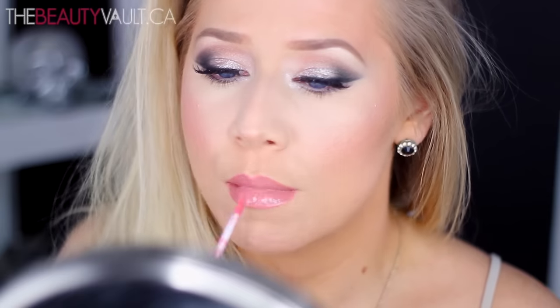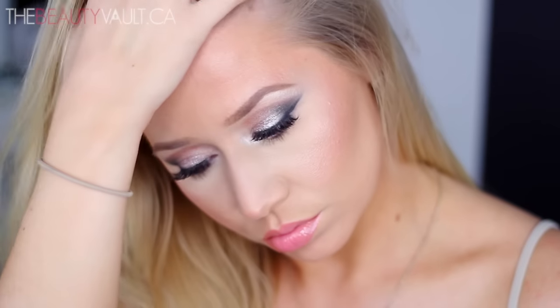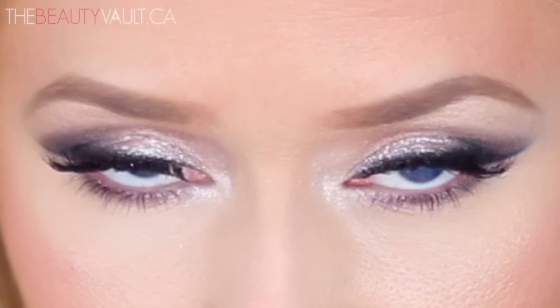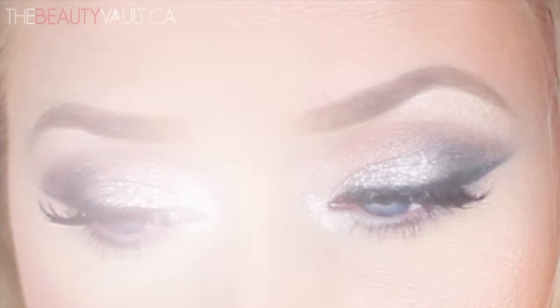Then I'm just setting my face with the Urban Decay De-Slick Setting Spray, and we're all done. I really hope you guys enjoyed this video — if you did, don't forget to give it some love. Let me know if you're enjoying me revisiting older palettes. All of the products I use will be listed in the description box below. Thank you guys very much for watching, thank you for subscribing, and I'll see you in my next video. Bye!